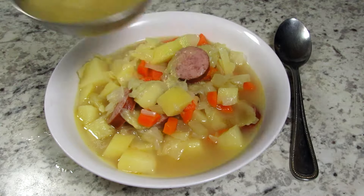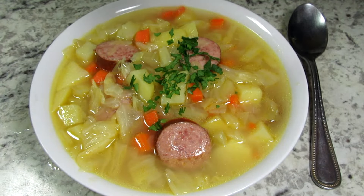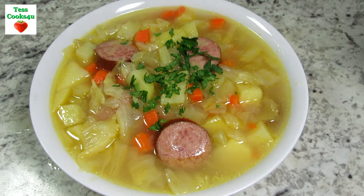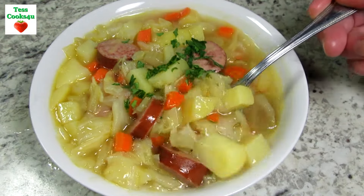I love everything about this soup. The kielbasa is flavorful and who doesn't like cabbage and potatoes together? This Polish kielbasa and cabbage soup is easy and delicious. I hope you give it a try and enjoy!